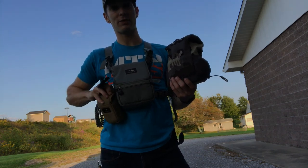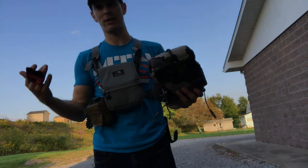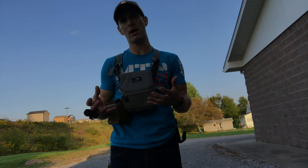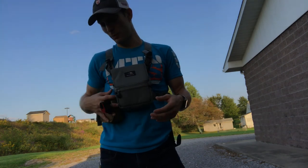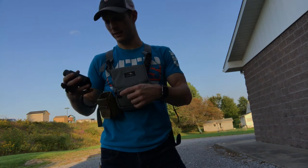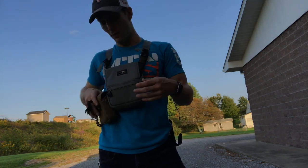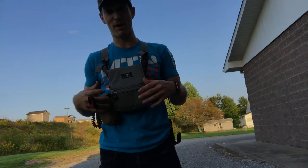The problem I had was with the range finder pouch. The range finder pouch from QU — I've already given it to my dad to use because his range finder is a little bit smaller than mine. So it's not really a problem with the range finder pouch, it's more a problem with my range finder being too big. It takes two hands to get out of the pouch.